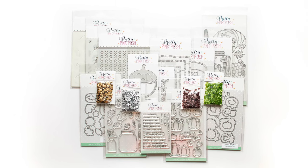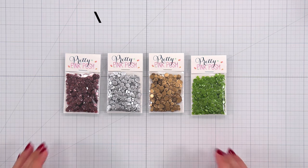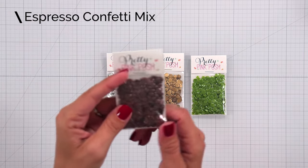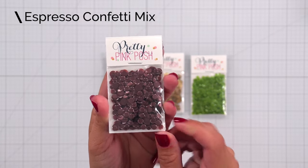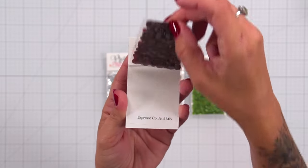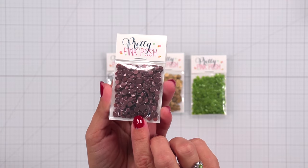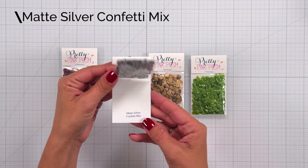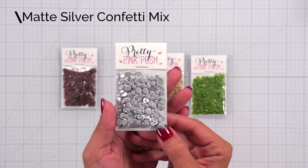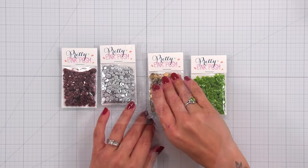We'll start out by taking a look at the four new embellishment packs this month. These contain an assortment of four, five, and six millimeter sizes. The first pack is the Espresso Mix. These are confetti so there's no hole in the center of them — they're great for attaching to the front of your projects. Next we have the matte silver confetti mix, which has a beautiful shine but the shine is toned down a little bit with that matte finish.